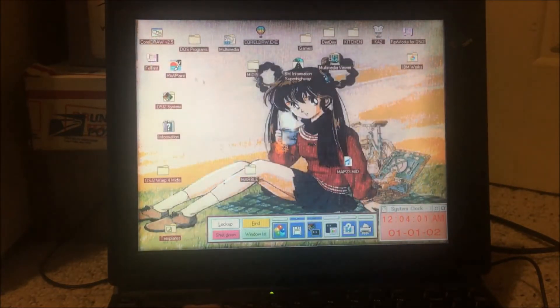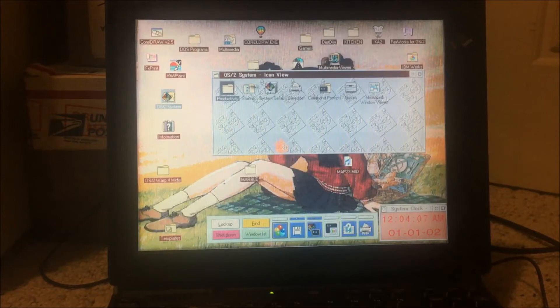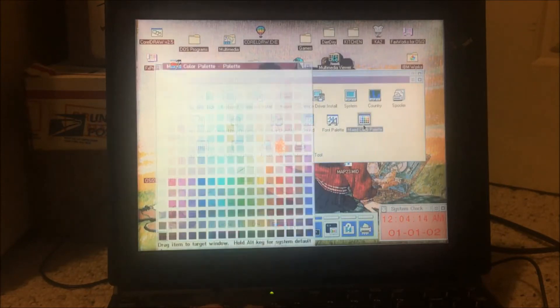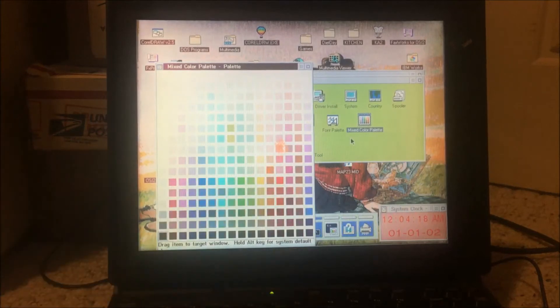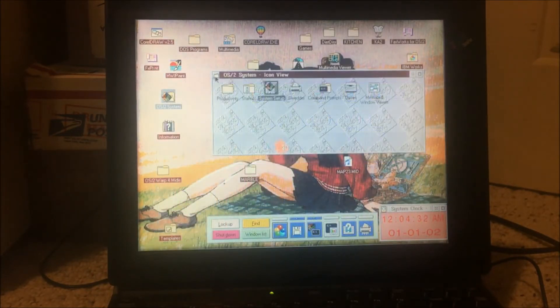Another thing IBM was pushing was drag and drop — we just saw that with the Launch Pad. If we go to System Setup, you'll notice each window has a unique wallpaper. If I go to the mixed color palette and drag a color, I can color or add pictures to every single window individually. That's just something you don't see in modern operating systems. Here you can put any bitmap and any color on any window — it's quite nice.